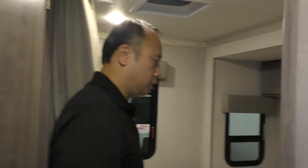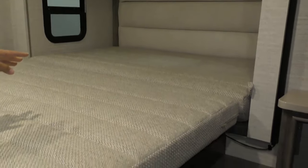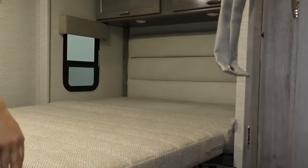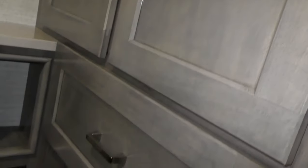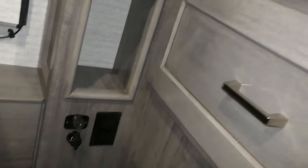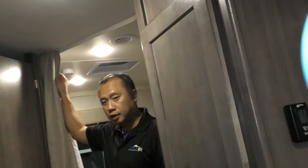In the back here you'll see your walk-around queen bed. It sits right on the slide that I pointed out from the outside — the slide goes out and the bed folds down, giving you a nice easy walk-around bed. Over there is your 110 and USB connection as well as a 12-volt, so you have all the capability of power.